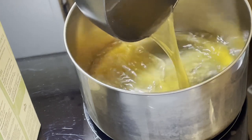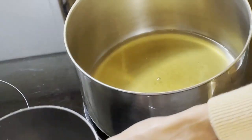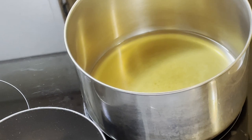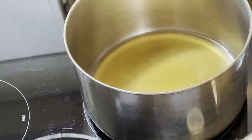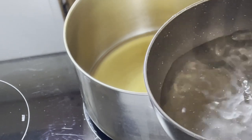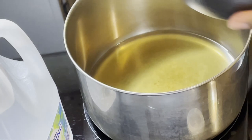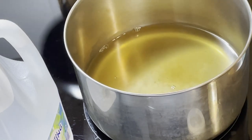It's not going to be all broth — I'm also adding some water. Due to the simmering process, some of the liquid will diminish, so I don't need to worry about overfilling. I'm measuring some spring water because I don't want the broth to be too strong.